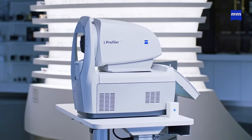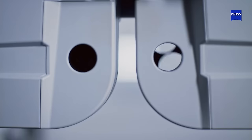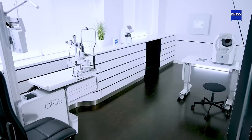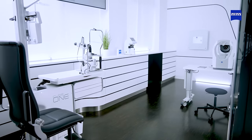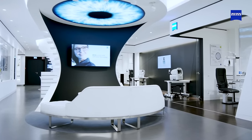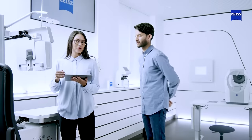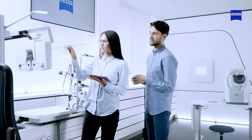A wavefront autorefractor connected to a digital phoropter is a quick and convenient way to perform the refraction. But this combination of different devices has a large footprint, and this forces the patient to move to different devices, often in different locations in the practice. Furthermore, staff need an advanced level of education and training to properly operate the devices.